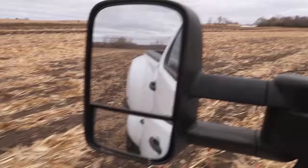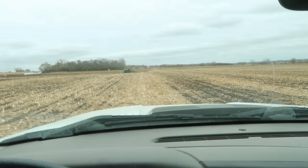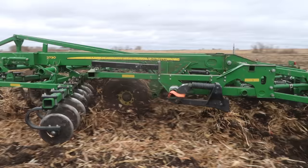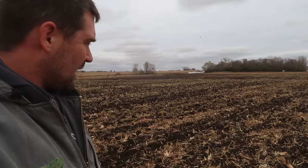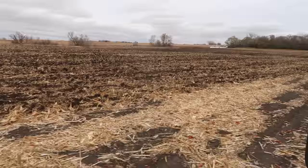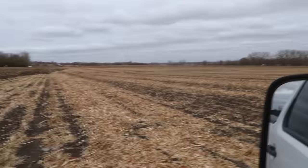It is considerably drier down here than just a few miles north — it's crazy, that rain was just so variable. I'm glad we sent Jim down here instead of working the field at home because this is way drier. This field also got baled — the landlord took the corn stalk bales off of here. He's got cattle up there that he feeds, so it works out well for him.